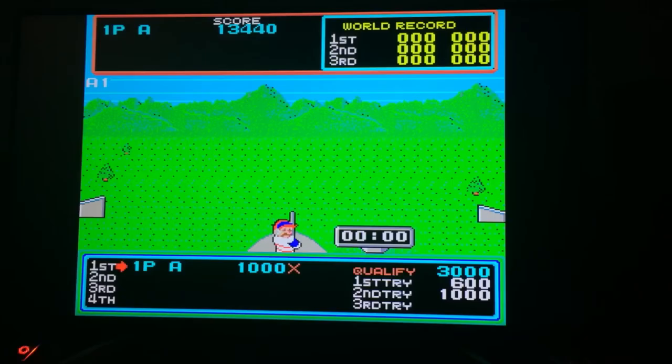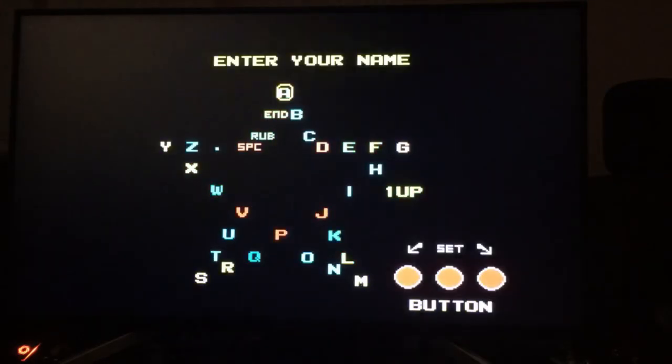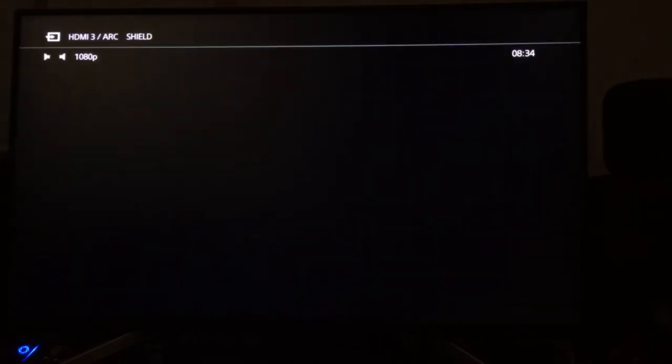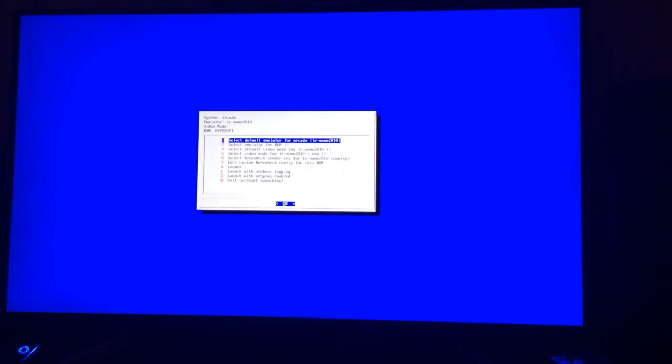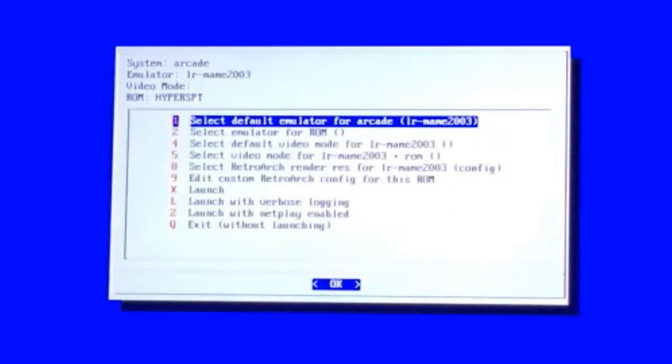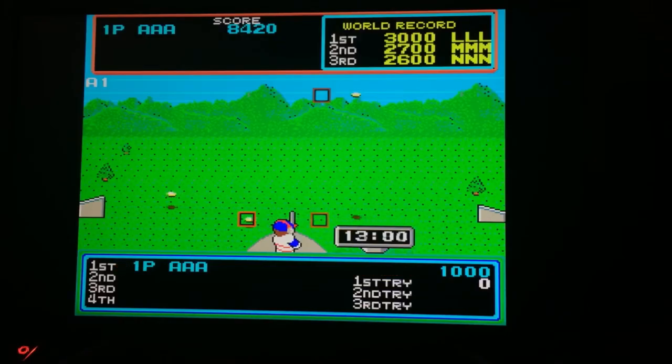I realized I hadn't done Hypersports and I said I would — it is particularly good. It's not working on this version so I'll switch. The qualification score is 3000 on the Japanese version — I'm sure it was lower before. Let me try a different revision of the arcade cabinet. That was on MAME 2010 — let's go for MAME 2003 because I know it worked before. Launch. The buttons are different but the qualification is 1000 now, so they made the game harder in a later revision.